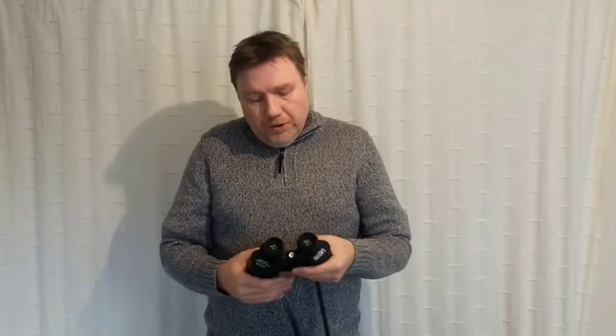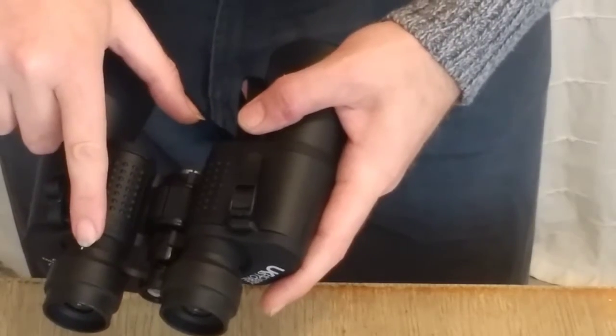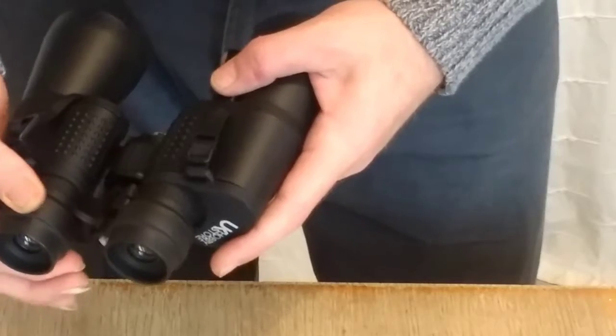Now, looking closely at your binoculars — these are full-size binoculars; yours may differ in shape — there is a really important feature called the diopter. This is usually located on the right-hand eyepiece. You'll notice that one of the oculars can twist and move up and down independently while the other is fixed. It often has a dot, or plus and minus markings. This independent adjustment is a critical part of setting the binoculars up properly.